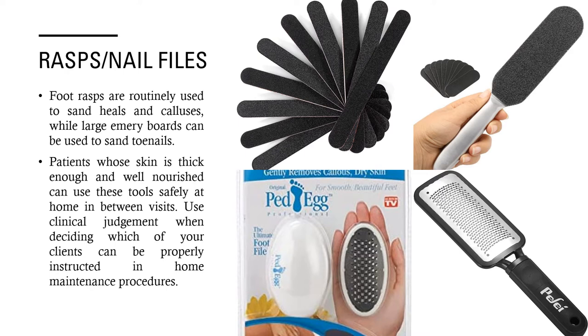Rasps and nail files: foot rasps are routinely used to sand heels and calluses, while large emery boards can be used to sand toenails. Patients whose skin is thick enough and well nourished can use these tools safely at home in between visits. Use your own clinical judgment when deciding which of your clients can be properly instructed in home maintenance procedures.